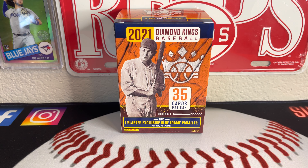Hey, what's going on, everyone? My name is Professor Collector, and class is in session. Today I'm going to bring you just a blaster of Diamond Kings baseball from this year, 2021.